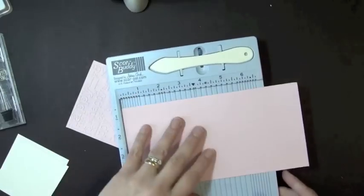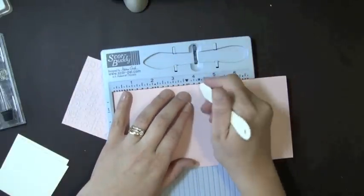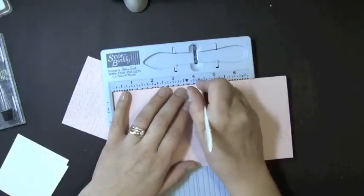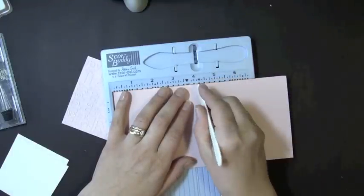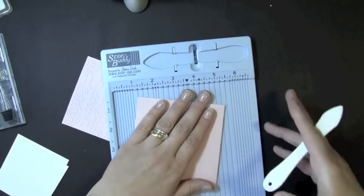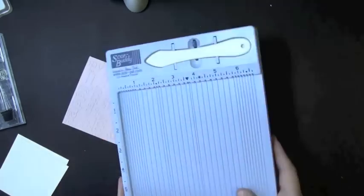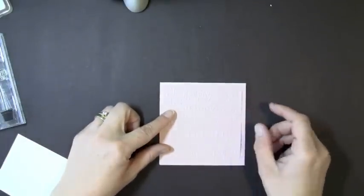Let me just get out my ScoreBuddy. I love my ScoreBuddy — it's perfect for doing cards instead of having the big ScorePal. Which I love my ScorePal too, and that's good for doing bigger projects and stuff. But this is just perfect for doing cards. So I'm going to score this at 4¼. And then this piece will actually get layered right on the front of my card, so I'm just going to set that aside for now.